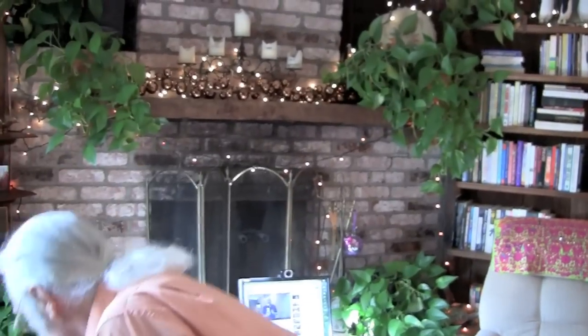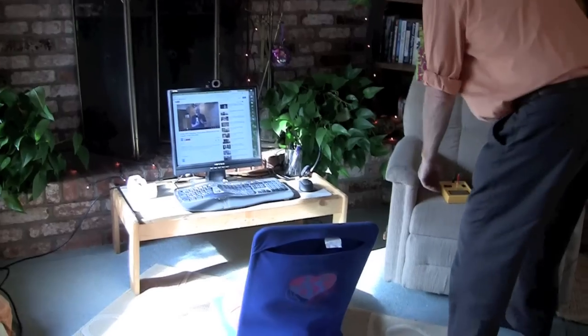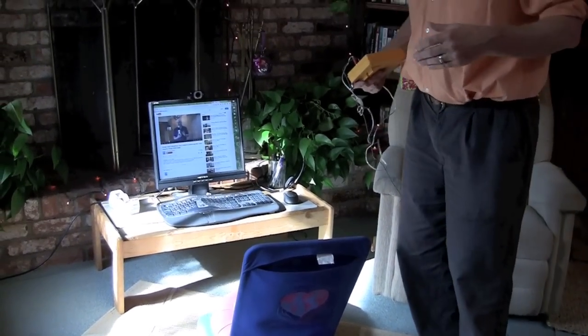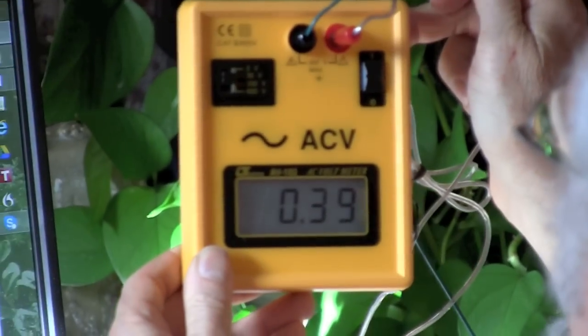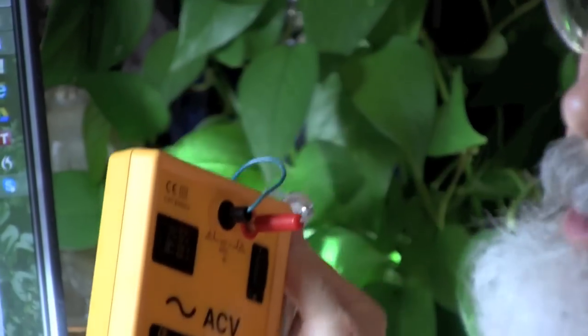Part four: how to check that your meter is working properly. Going back to part three — you might have noticed the computer wasn't on when I took that measurement. So one of the first things you want to do is make sure that when you're testing, you have all the normal things on. If you want to know how the fields are in the evening, you want the lights on. Now I have the computer on and I'm getting about 0.4. First thing: make sure everything's turned on.